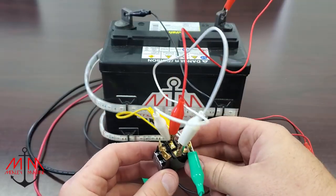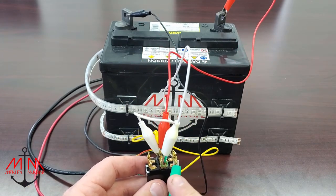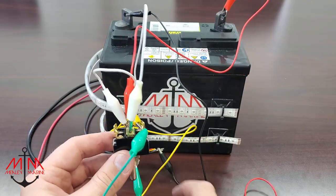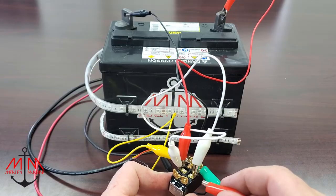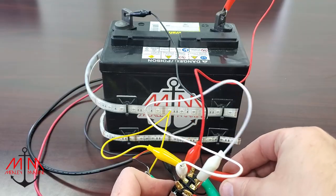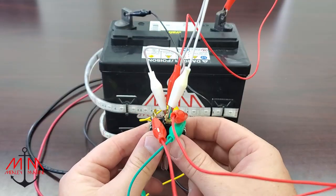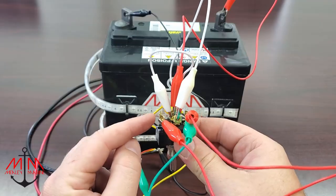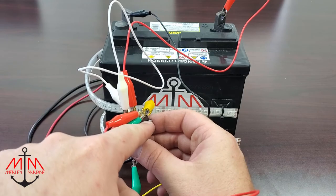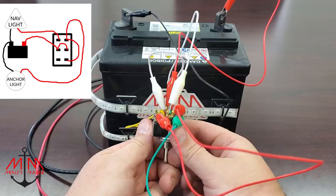So we're going to take this red test lead. We know that the green wire is our anchor wire — green is running to our anchor. What we're going to do is run a little jumper from this side of the switch over to this side. So when I flip the switch this way, these two terminals are going to become hot. The power comes here, goes through the jumper cable, comes to this terminal, then runs out of the green wire into our anchor light.